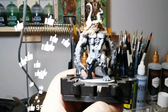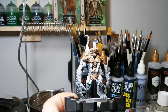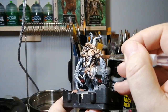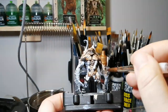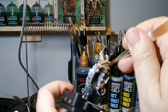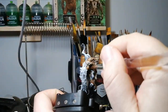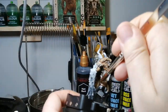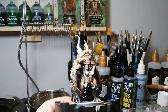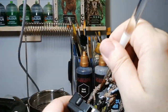Airbrushing gets the best results for zenithal priming. We're starting off with a little bit of Reikland Flesh Shade, going on the entirety of the miniature except where the tentacles are going through his body, the lower part of his body, and the top of his head. If you get those stones sticking out, that's okay — we'll paint over them later. This is a monster from season two; I think he appears in episode four.